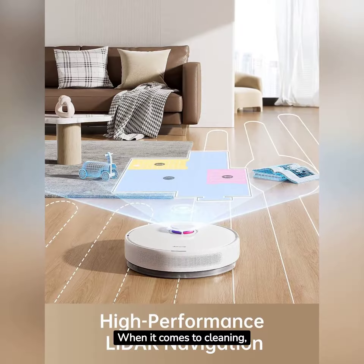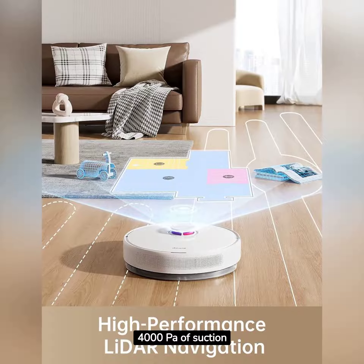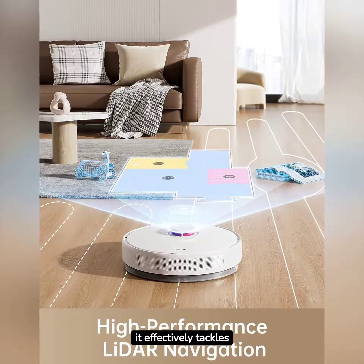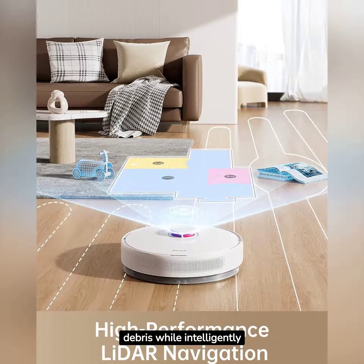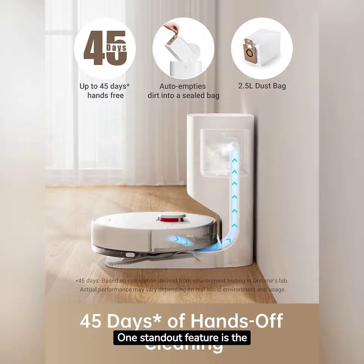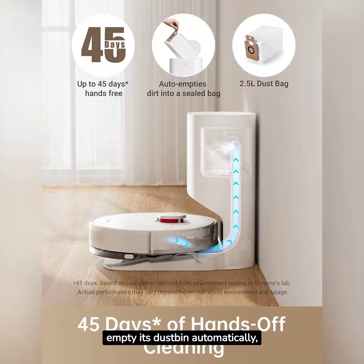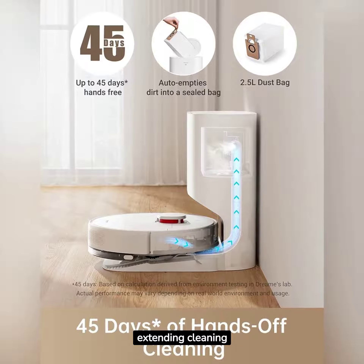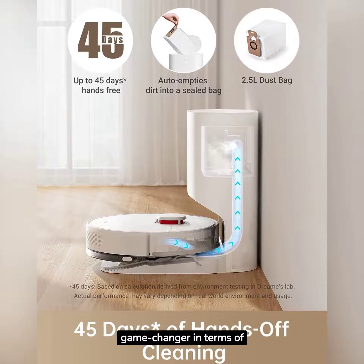When it comes to cleaning, this robot means business. With 4,000 pascals of suction power and LiDAR navigation, it effectively tackles dirt, dust, and debris while intelligently mapping your home. One standout feature is the self-emptying base, allowing the D10 Plus to empty its dustbin automatically, extending cleaning cycles for up to 45 days. It's a game-changer in terms of convenience.